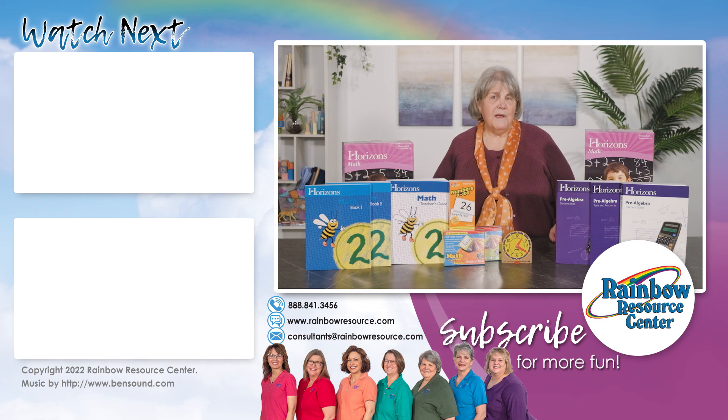If you have questions about the Horizons courses or other math options, please contact the Rainbow Consultants. You can reach us by phone at 888-841-3456 or by email at consultants@rainbowresource.com.